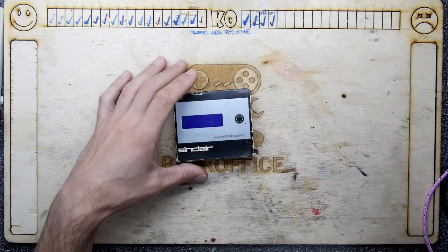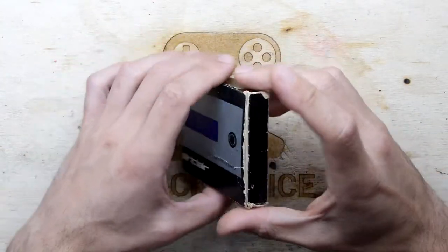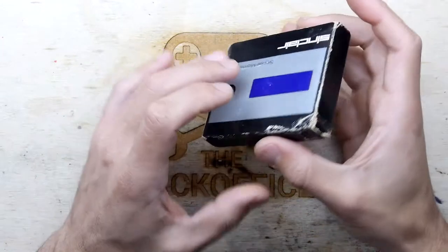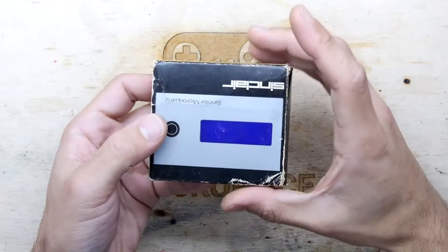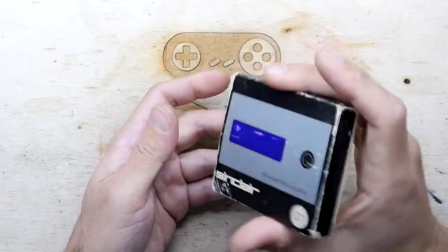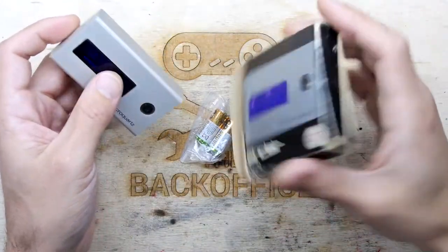Hi, I'm Andrew Armstrong and welcome to the back of this Teardown Lab. I have here another Billy Bastard electronic special and it's a Sinclair Microquartz. It says car clock, so I'm guessing this is a clock for your car.